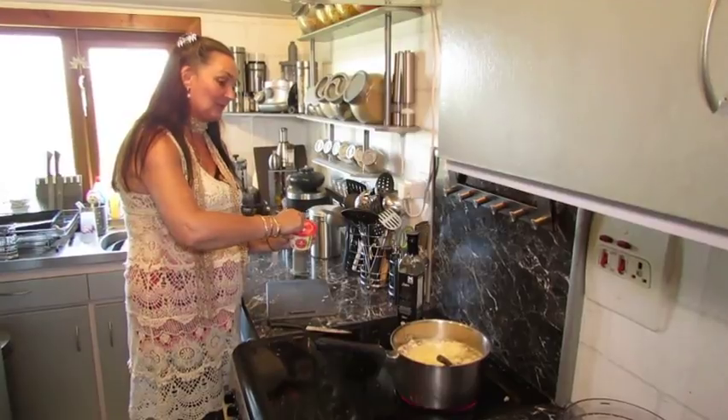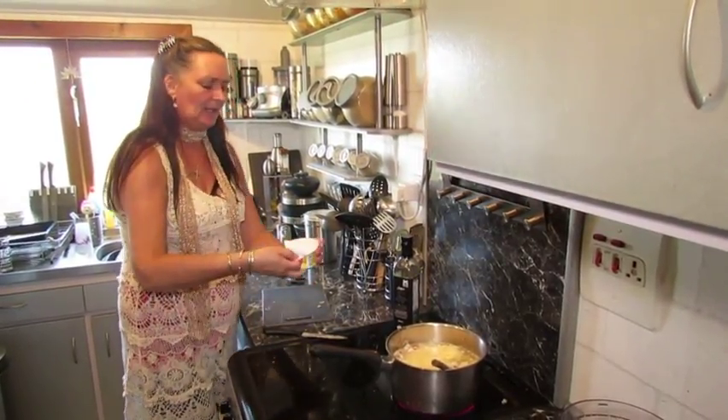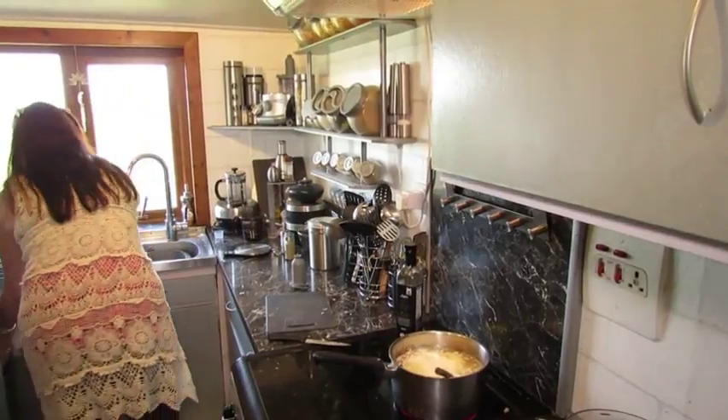I'm using single cream - like I say, only because it was six pence and it shouldn't slip. So I'm going to be very decadent and put the whole lot in.